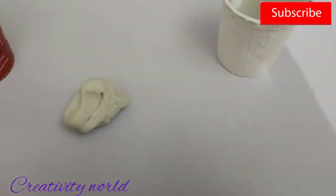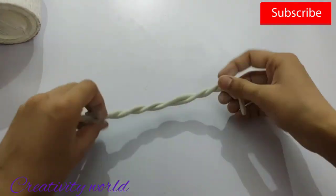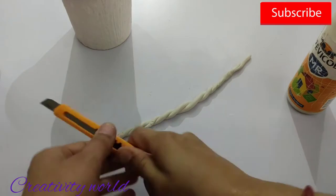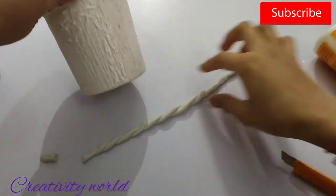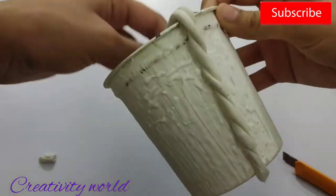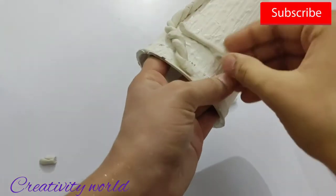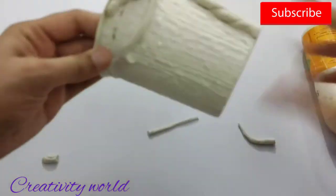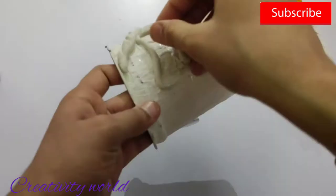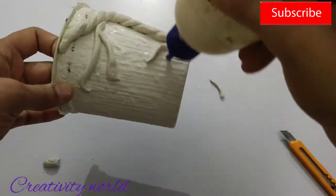Now I'm taking this clay — this is actually wall putty clay. I have just added water to wall putty, nothing additional. I have created a little tight dough and made this clay. You can use this clay whenever you want, but you cannot store it — it dries within two hours. So just remember that.